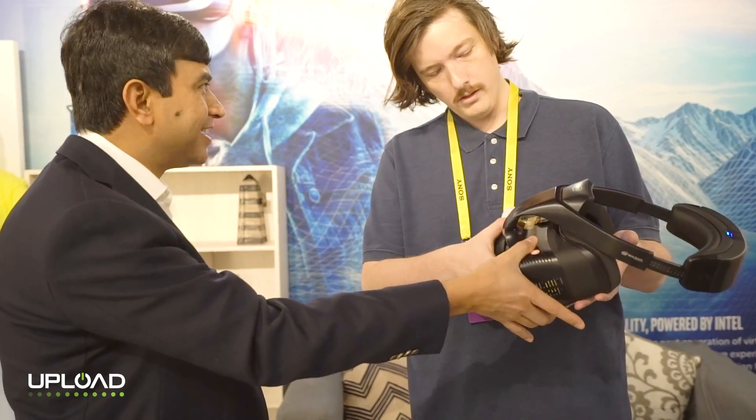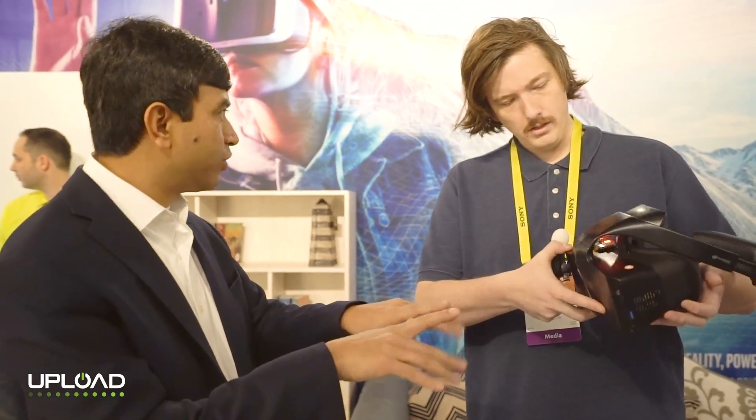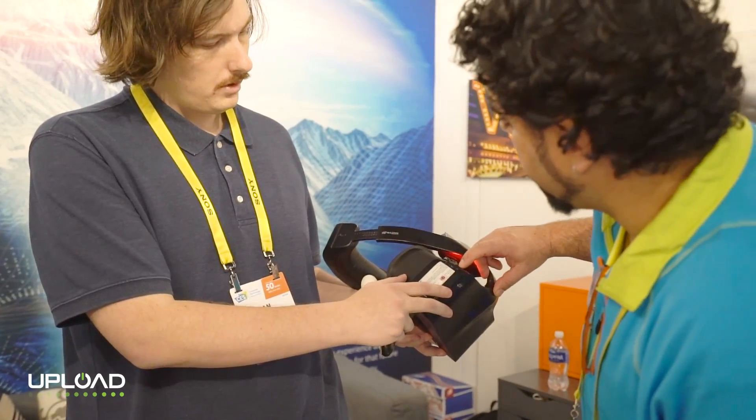You could think of this as your PC. You could connect this to a big monitor, put it over there, and that's a Windows PC. That's a USB 3 port and...